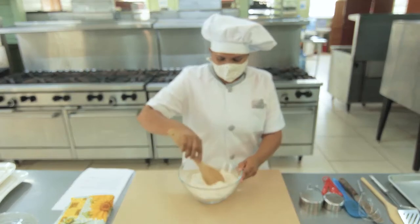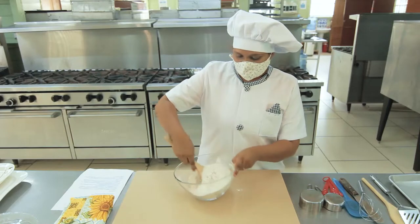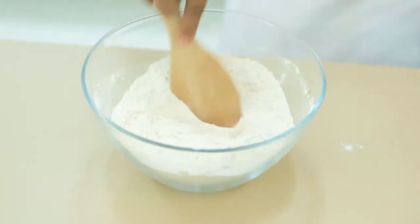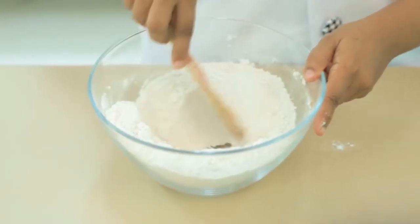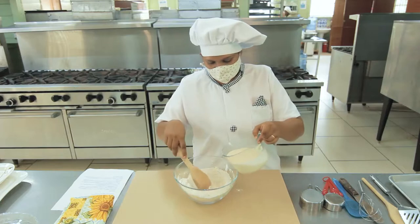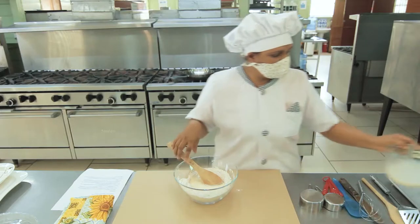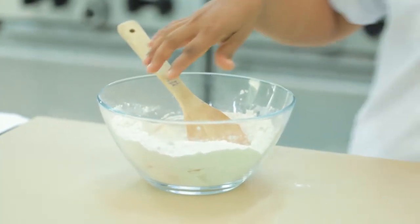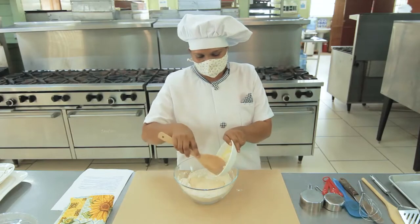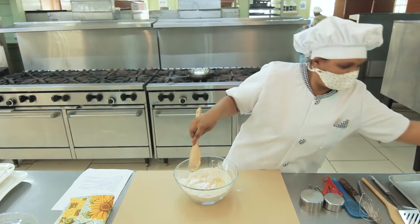Mix. So this is our dry ingredients. Now for the wet ingredients. We are going to pour in some milk — about 1 and a quarter cups of milk — 2 tablespoons of melted butter, and 2 eggs.